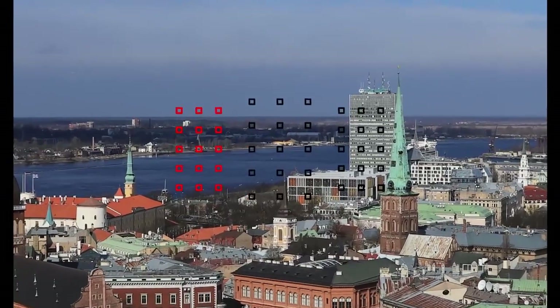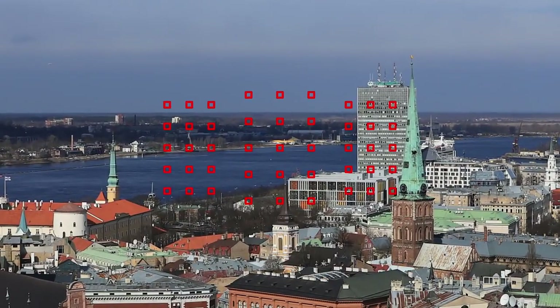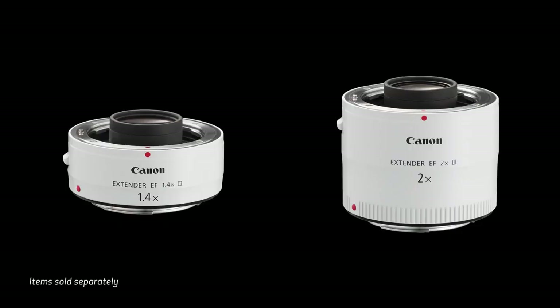All 45 focusing points you see in the viewfinder will allow autofocus with lenses as slow as f5.6. And we're talking about the maximum aperture only — it doesn't really matter what actual shooting aperture you're using.